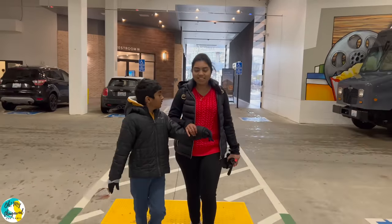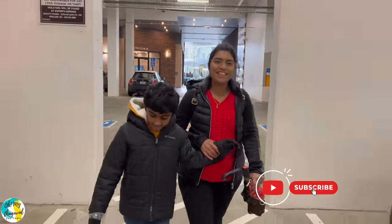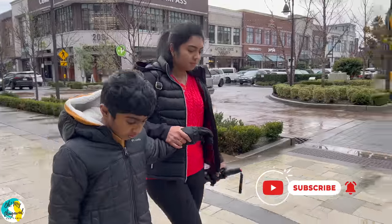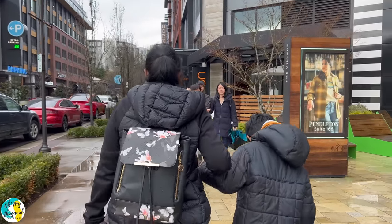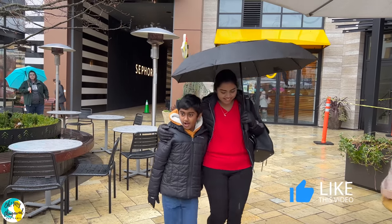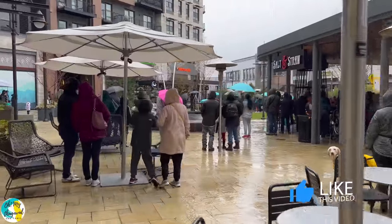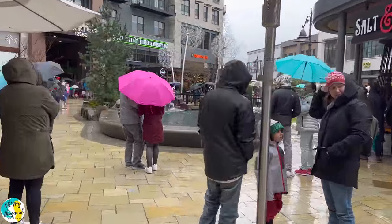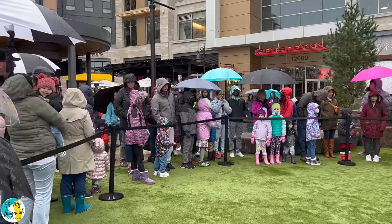There are lots of restaurants and apartments here, and there are many places to park. We have to visit the parking lot. There are 2BHK and 3BHK apartments in this area — these are some of the most expensive spaces. We are making a new celebration of the Lunar New Year, and there's a big crowd here.